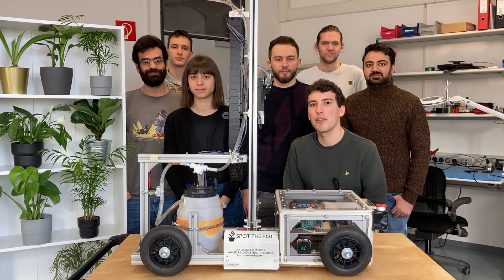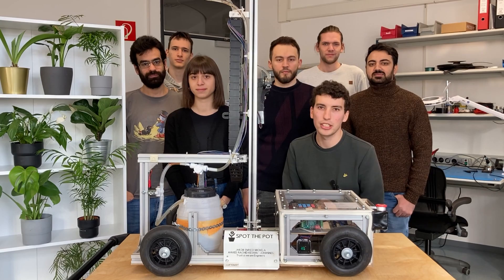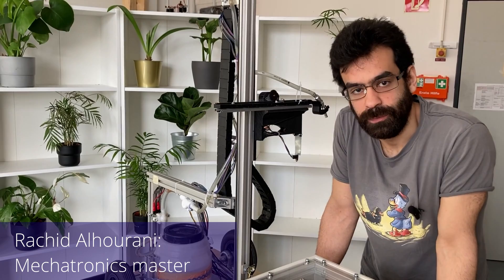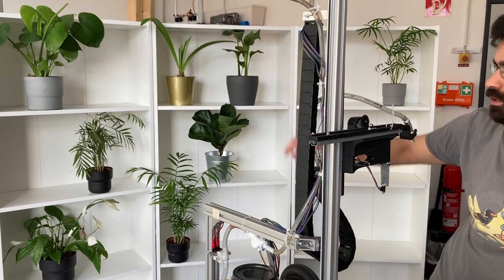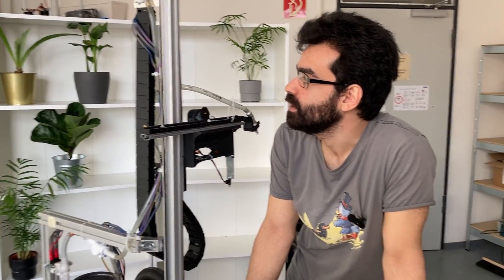Hey everyone, we're a team of master students of mechatronics and today we're excited to introduce our robot: Spot the Pot. Our robot is an automated watering tool. The idea is that the robot would traverse throughout a given environment — maybe your apartment — and service an entirety of a cupboard with different pot sizes and plants.